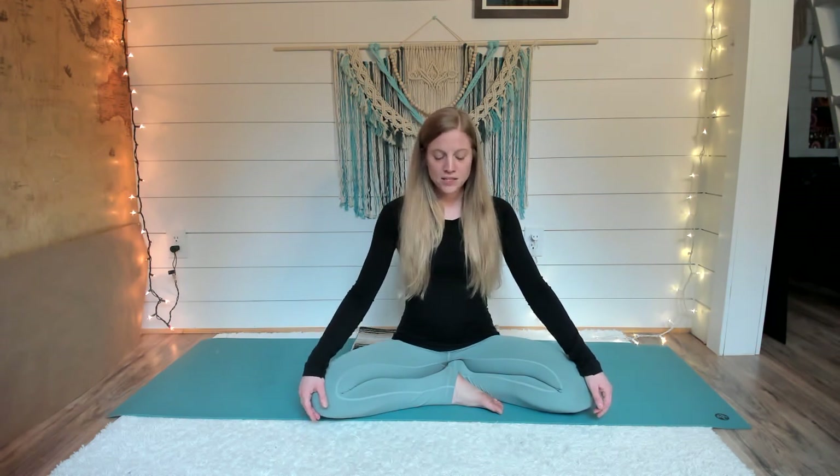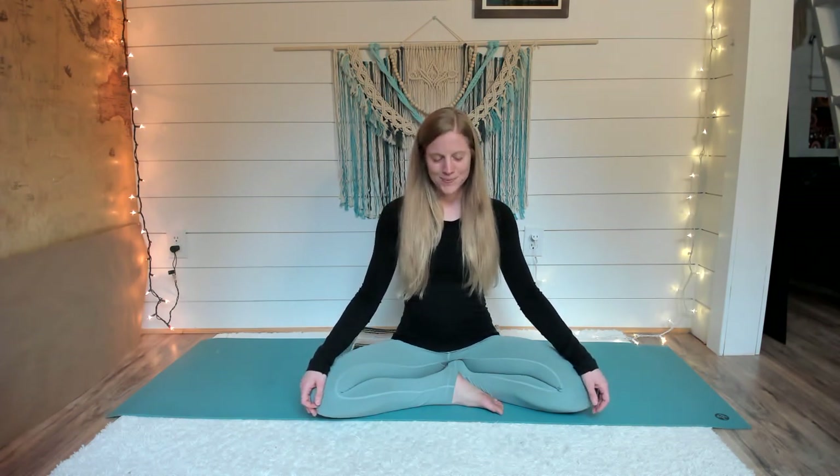Wherever you are, find a comfortable seat. You could start sitting or you could also start lying down on your back. As you check in with your body, if you're sitting, you can look down at the floor. Maybe you even close your eyes and take a cleansing breath into your nose. Exhale out your mouth, releasing any holding. Do this one more time — breathe in and let it go.